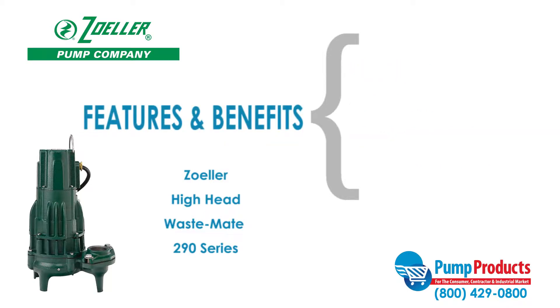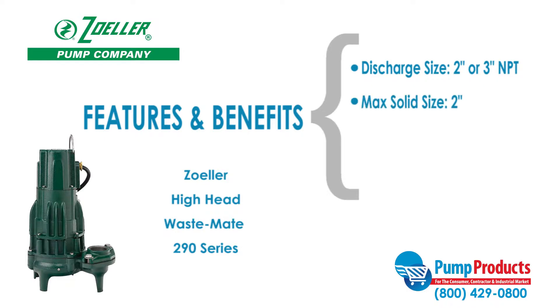Some features and benefits of the Zoller Hi-Head Wastemate 290 series include discharge sizes of 2 or 3 inches NPT, a max solid handling ability of 2 inches, maximum capacity of 214 gallons per minute, and a maximum head of 75 feet.